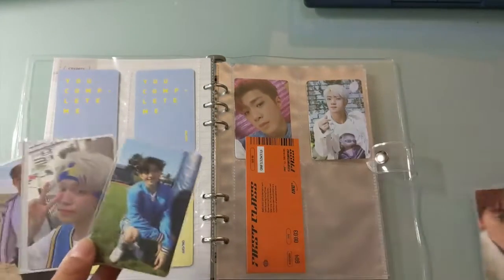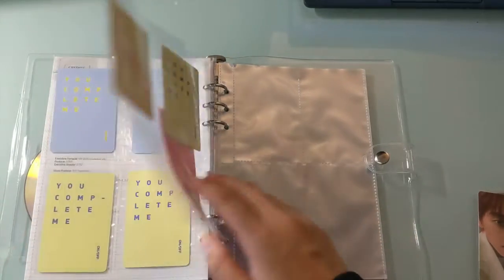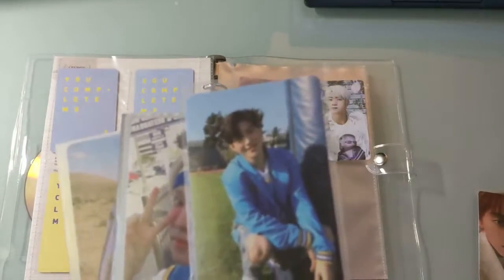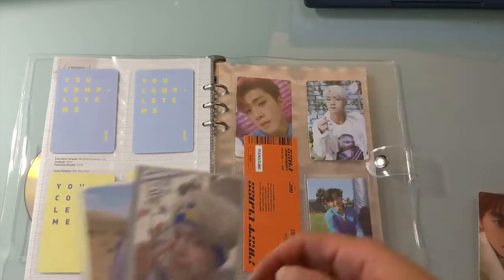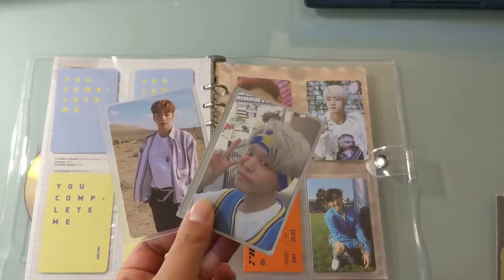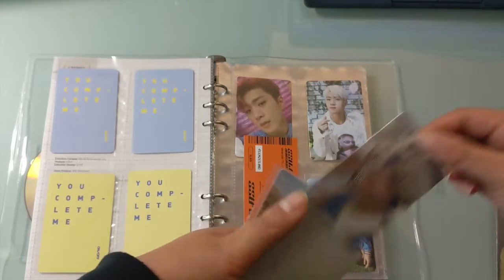I am looking for that one last Wyatt card — I'm not sure if it's a You Complete Me or an On and Off card. I haven't been checking templates, but I do want to keep this JS card because I think he looks really cute here. I am keeping that card, and I think I'm going to try to trade these two away. I don't have a lot of hopes for it, so I'll just put them into my trade pile and hope for the best.